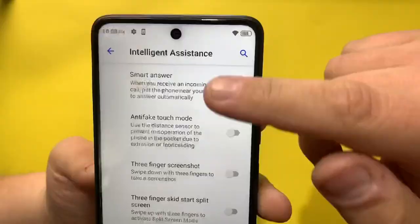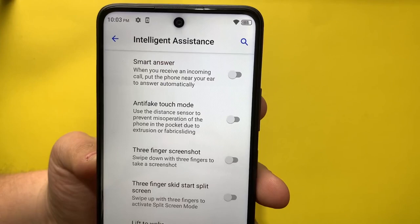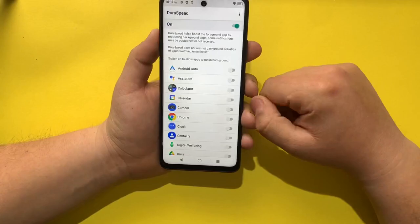In Storage, we have 115 gigabytes free. In Settings we have Intelligent Assistance with smart answer and other options. There is no NFC on this phone, but we do have VPN and Private DNS support.